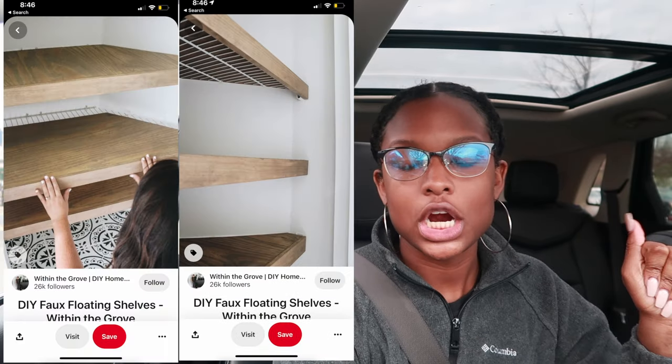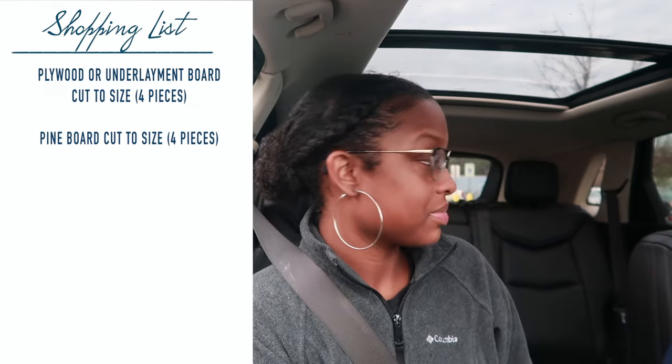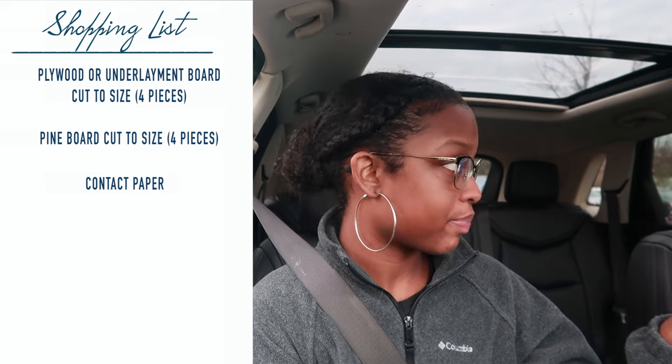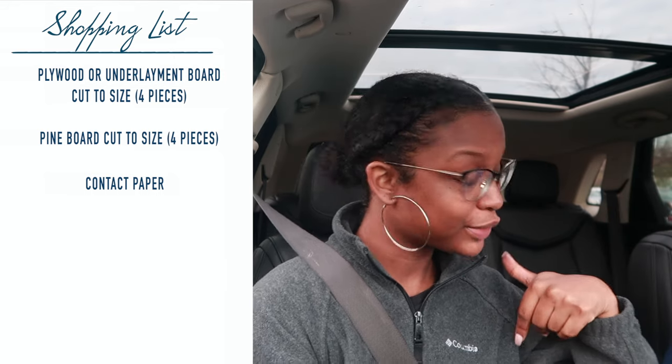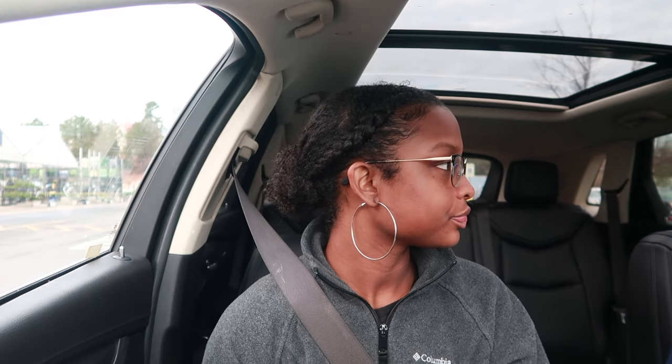Right now we are in the Lowe's parking lot, ready to get all the supplies. I'm showing my mom the project — basically covering up the wire racks in the pantry with wood. I'm going to get some contact paper instead of staining it, so I'm getting a wood-colored looking contact paper from Target to put over it. Then I'm getting some containers to put my pantry items in. My mom says it sounds nice and she thinks she's going to like it.